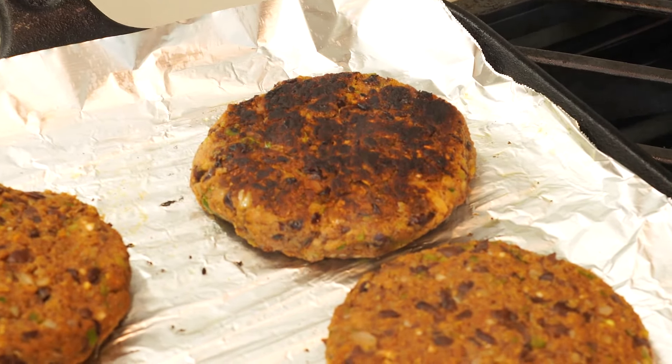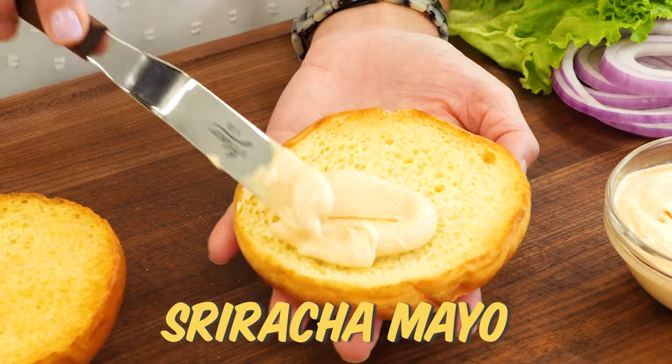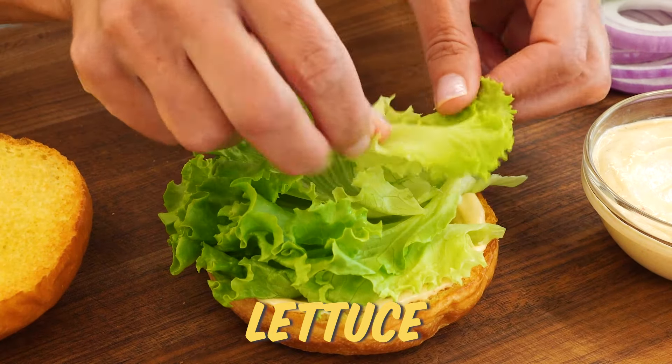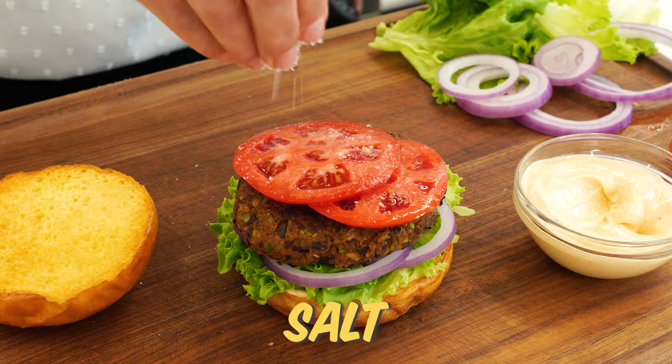Looks like a burger — I love a little char on my burger. Let's build our burger. I'm gonna do a little sriracha mayo because that just sounds good. Since our burger is soft, I'm gonna add some crunchy stuff: lettuce, some red onion, our burger, and a couple of tomatoes.